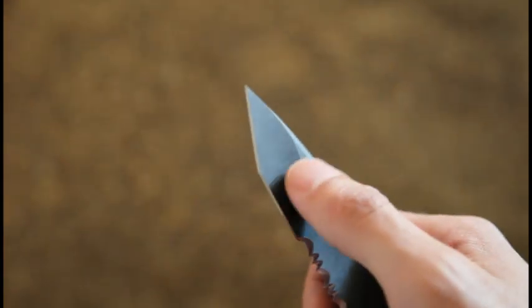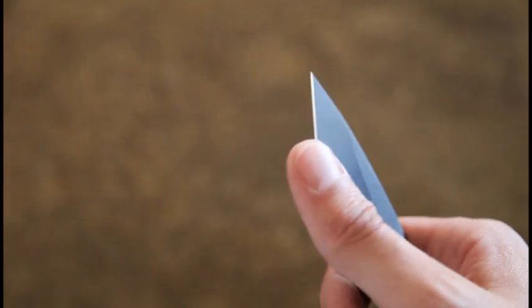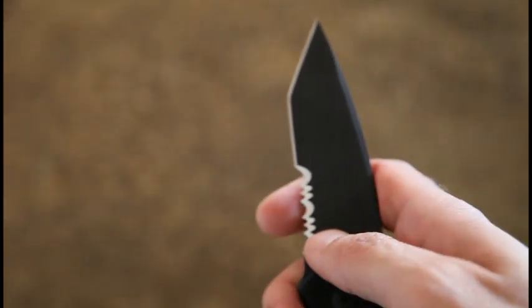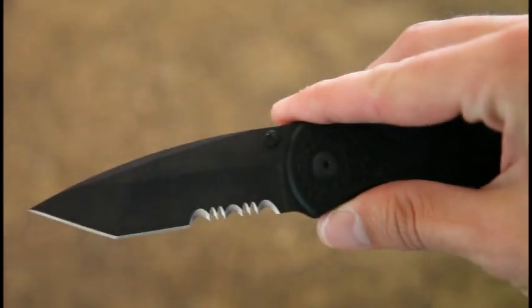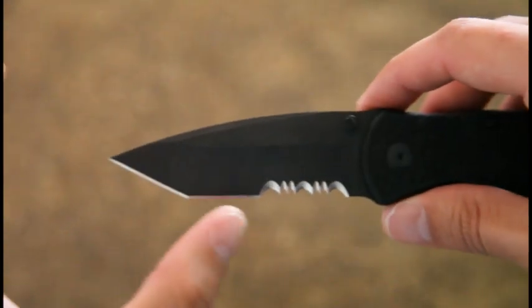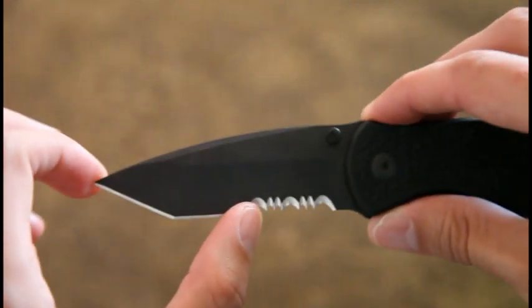I find myself using mostly this portion of the blade — that part there is really sharp. Up here it's still sharp but not used as much by me, so I use it more for detailed work. Honestly, the serrations — I would like the same knife without them. I don't think there's enough blade edge to really be used on this one.